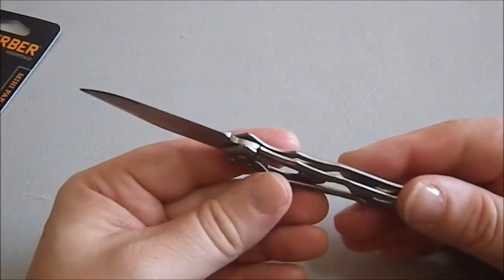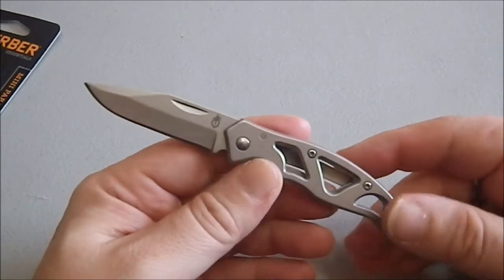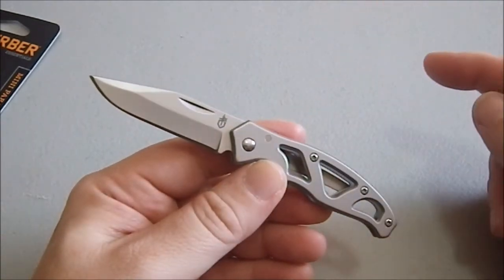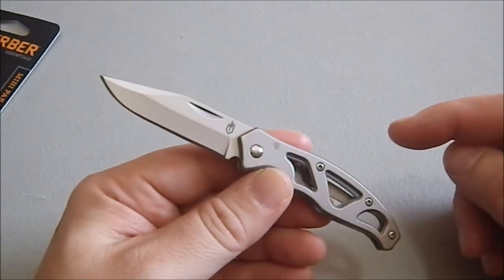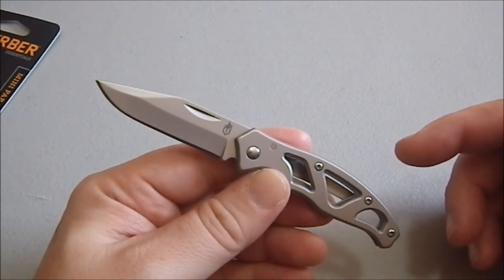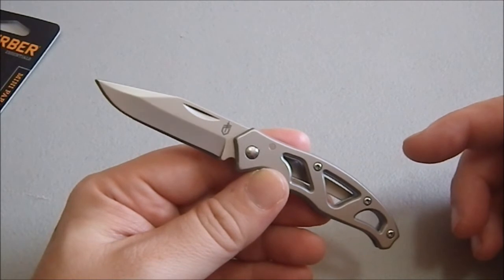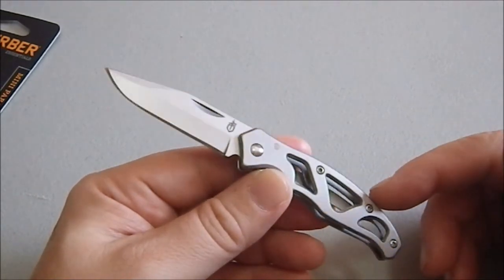Because this has a frame lock, it's not going to be legal in Britain. But because it takes two hands to open, I think it is legal in Germany. And it's a two-and-a-half-inch blade, or a little less than two-and-a-half inches. I think that means it is not compliant with the TSA — I think the TSA actually now allows knives that are two inches or less, so I don't think this one cuts it.